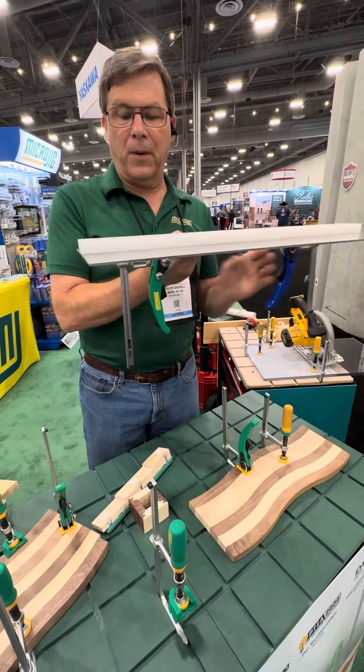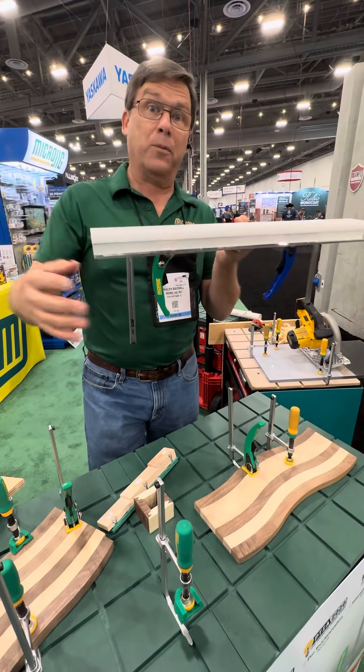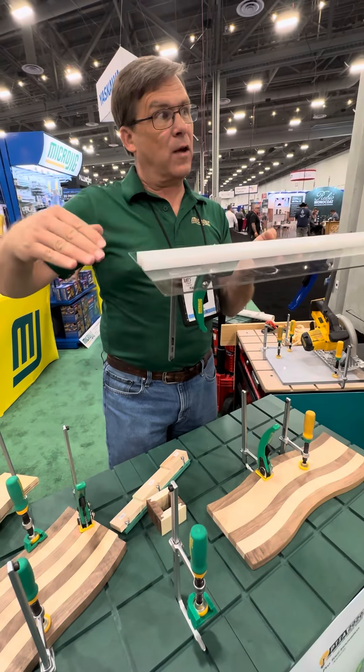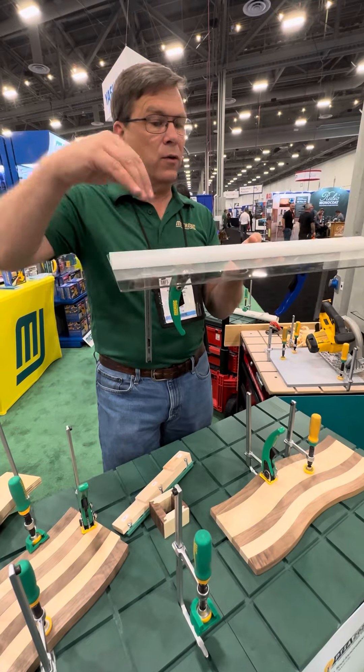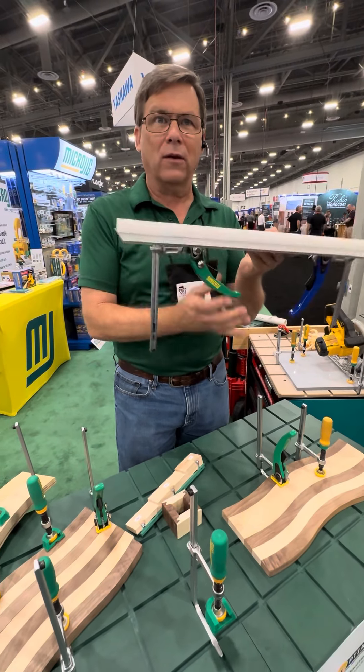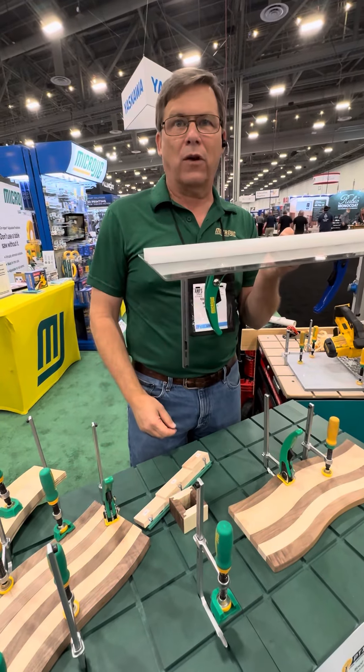I really like this in applications where gravity is working against you — maybe on the bottom of a drill press table fence, or on router table fences that clamp to the edge of the router table rather than in a groove. This works very well because you can loosen it and it's not going to fall out and need to be reset every time you're just making a minor adjustment.